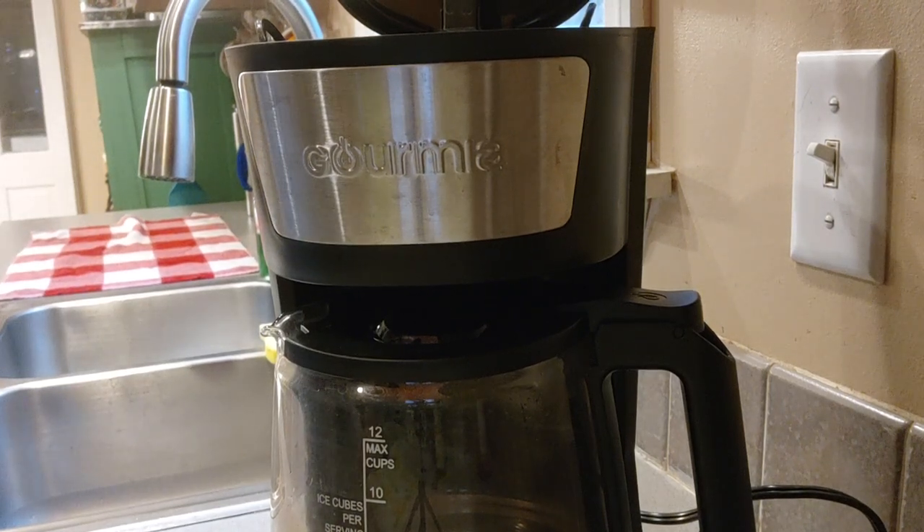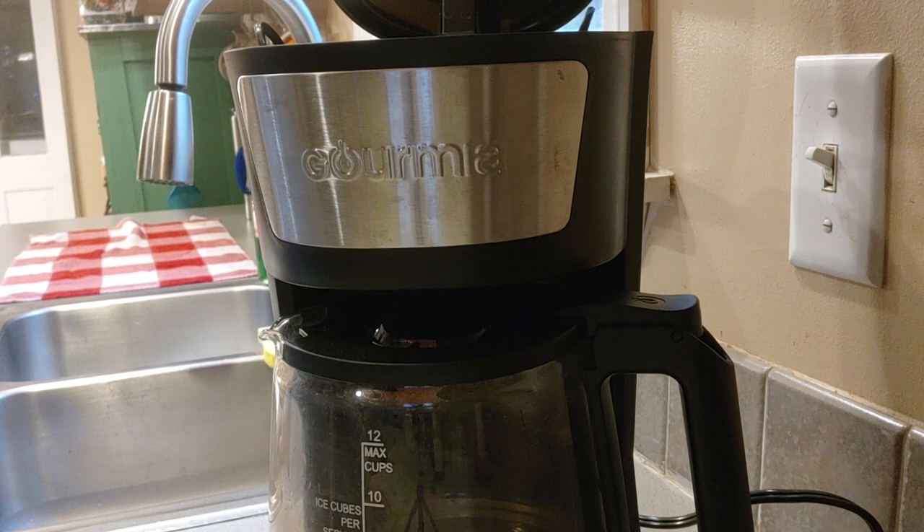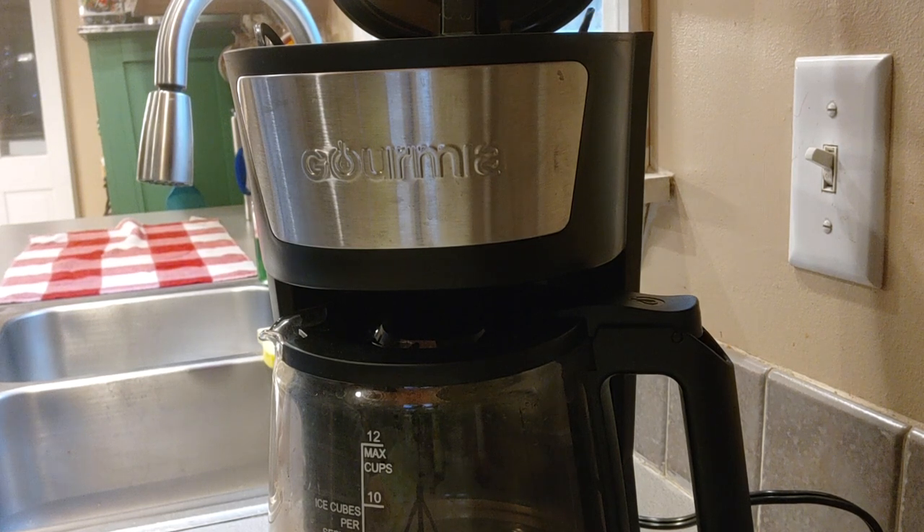Hello my friends, this is Sherry from Organizing and Deals. I'm here today to answer a question that was commented by one of my subscribers. I would appreciate subscribing, liking, commenting, and hitting that notification bell so you can be notified of my next videos. The question was: how do you set the timer on this Gourmia coffee maker?